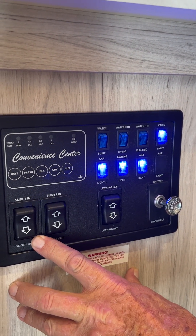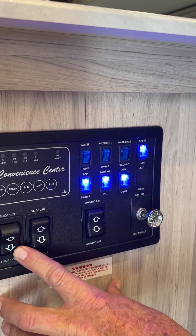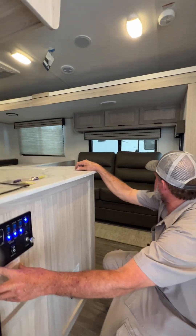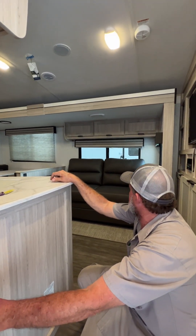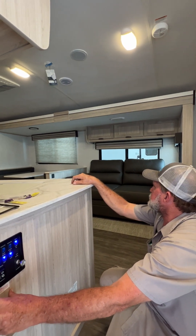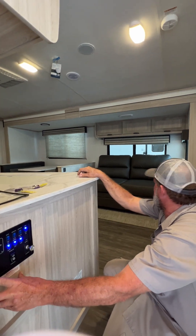Two slide room switches: the first one on the left-hand side runs your main slide room in and out. It's always good to make sure there's not a tree on that side or anybody parked up along the side of you. Once it goes all the way out and hits the far outside stroke, it does stop there.